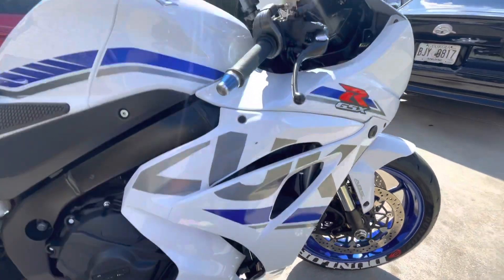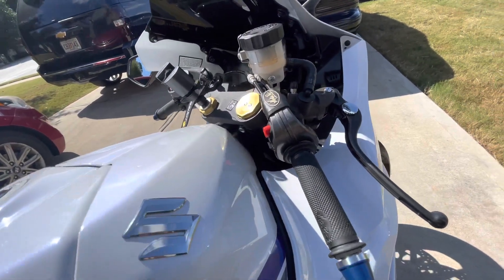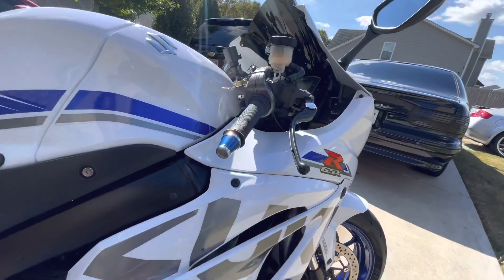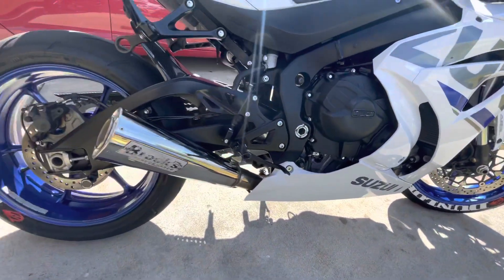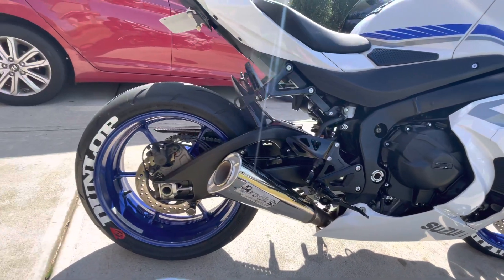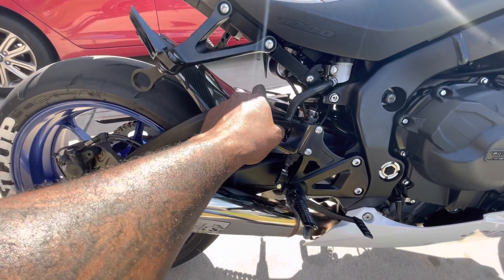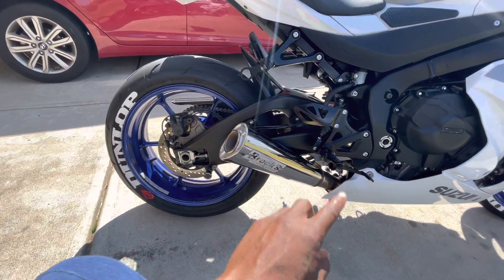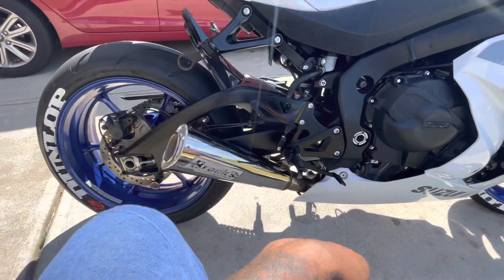We also went with the quarter turn throttle — gives it a little more punch, a little more kick. The rear hugger is a must, and that one came with the chain guard. We also have the tire stickers and the upgrade of the rear tire which is still a 200.